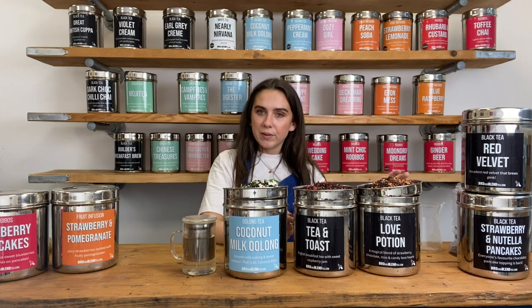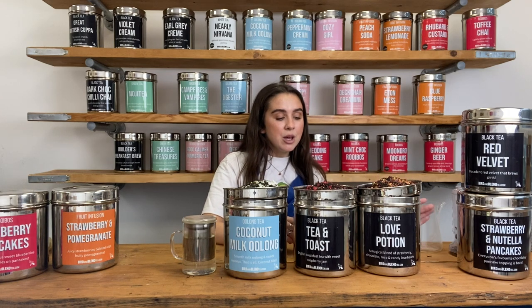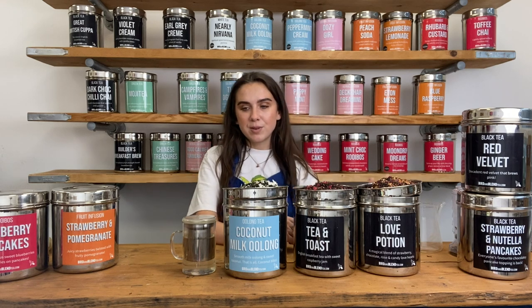And last of all, our lovely Love Potion. Sri Lankan black tea, cocoa shells, rose petals, freeze-dried strawberries, little sprinkles, calendula petals and some vanilla pieces as well. Such a good blend.